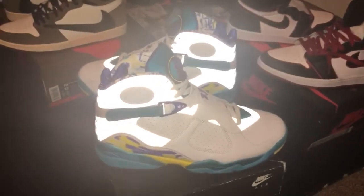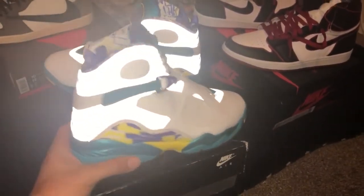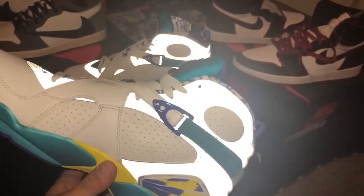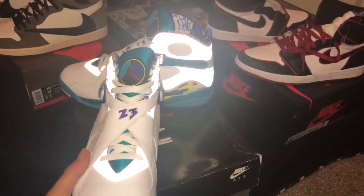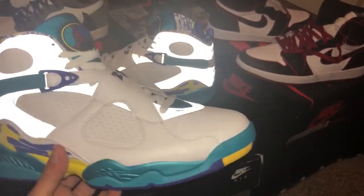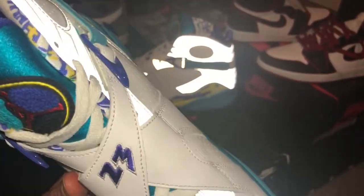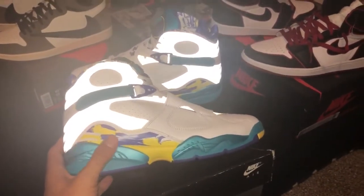The next shoe is the Air Jordan 8 Aqua Women's. I picked this up in the city of Montclair at a shopping center — I got a steal on these, it was like $130, below retail price. The Jordan 8 was originally released in women's years ago and a lot of people really loved that colorway.